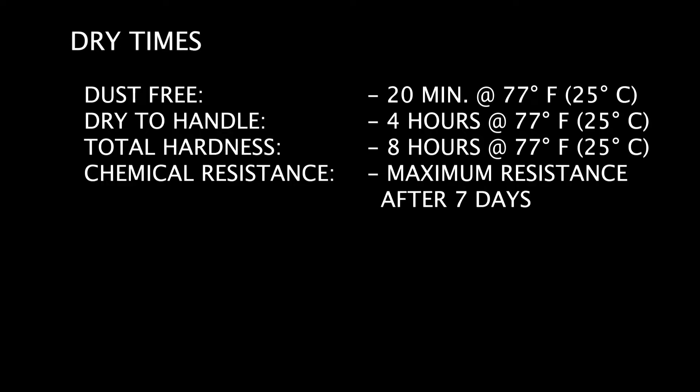928 is dust free in 20 minutes, 4 hours dry to handle, and 8 hours total hardness.